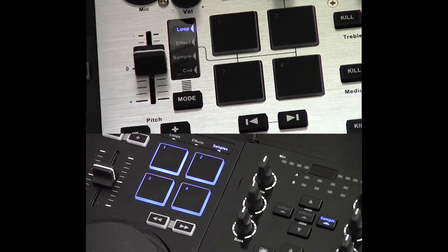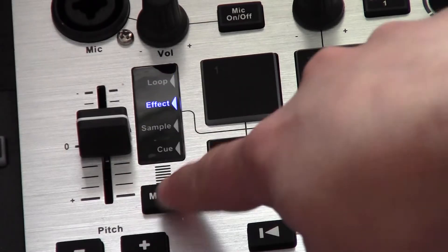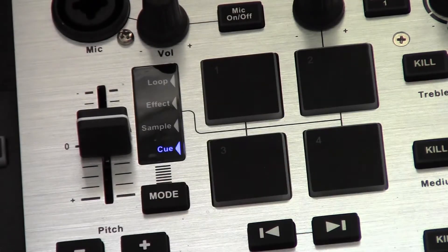Both controllers have 4 pads that control the sampler, loops and effects. The Remix 2 also has a cue section which transforms the 4 pads into hot cues. There is also an encoder which has different roles depending on what mode is selected — we'll get to that in a moment.